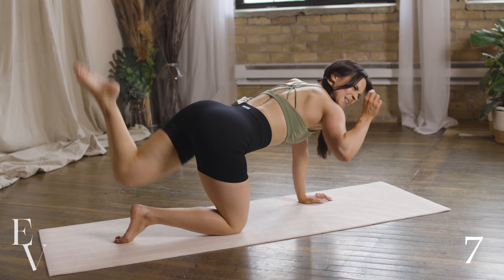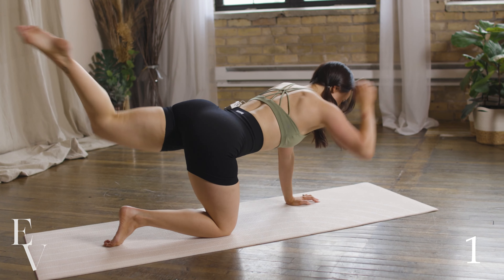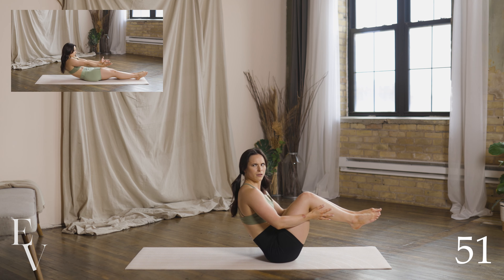We're almost there. We're doing a full minute on each side. Making sure wrists are right under the shoulder again. I see so many students trying to bring them forward, and honestly you're making your job easier — it's easier to balance. If your wrist is under your shoulder, knee under the hip, let's switch sides.